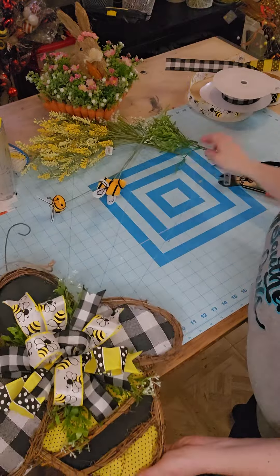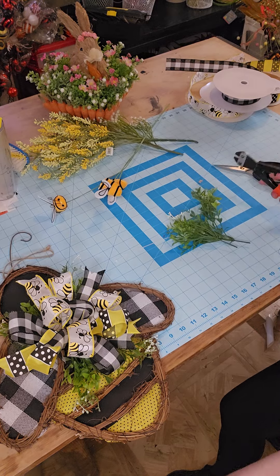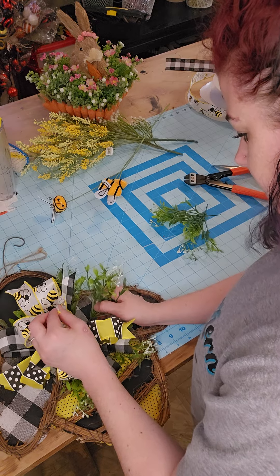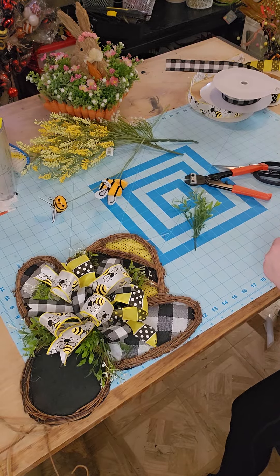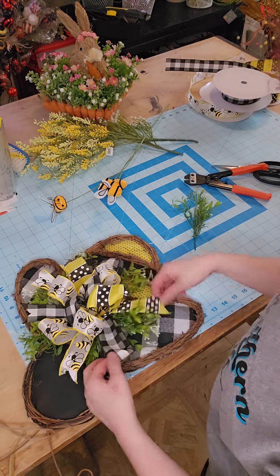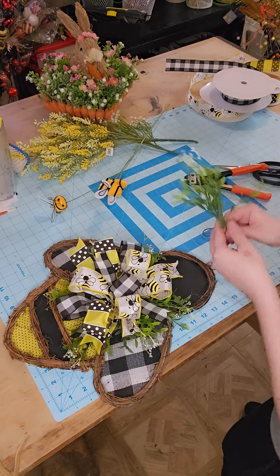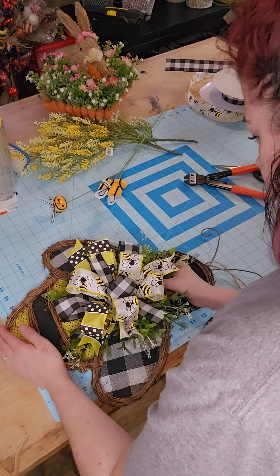How cute is that? Let's add two more to the sides. We have seven, so we're going to add them all. We're going to stick the extra one in somewhere too — why waste one little guy? So we're going to stick these two in on the sides, right underneath my bow with a little bit of hot glue. We might as well use all seven — let's stick him coming out of the top.